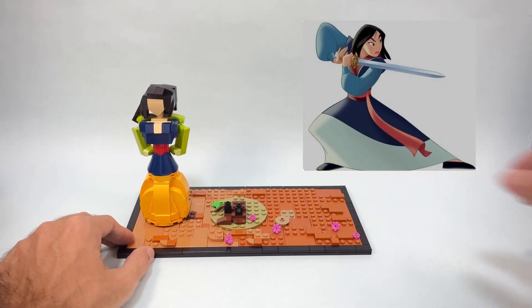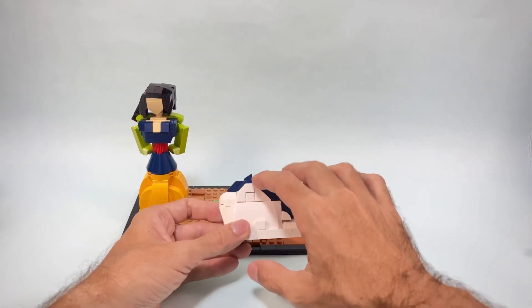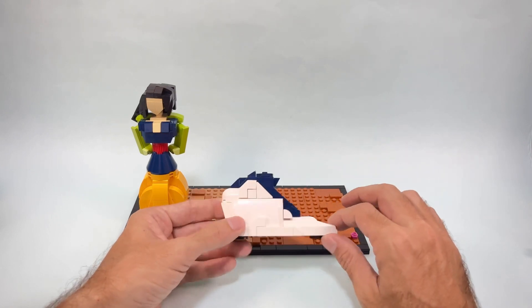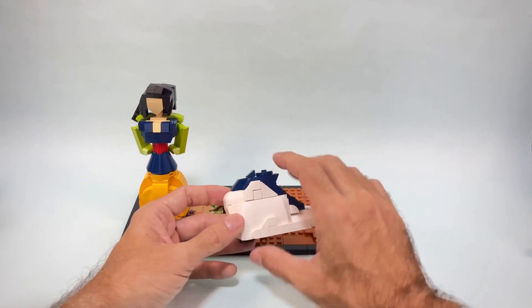For the skirt I decided to start with white and then again transition to blue, based on the reference images I was looking at.